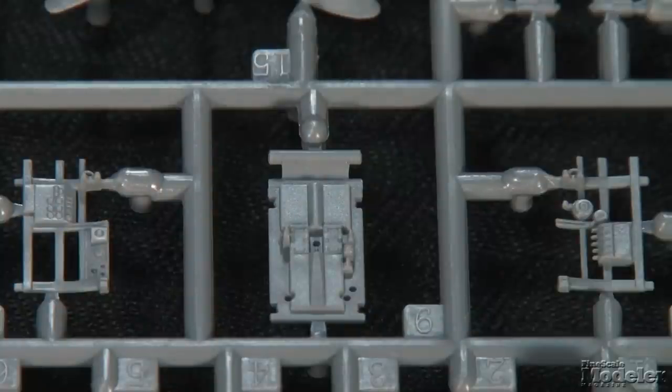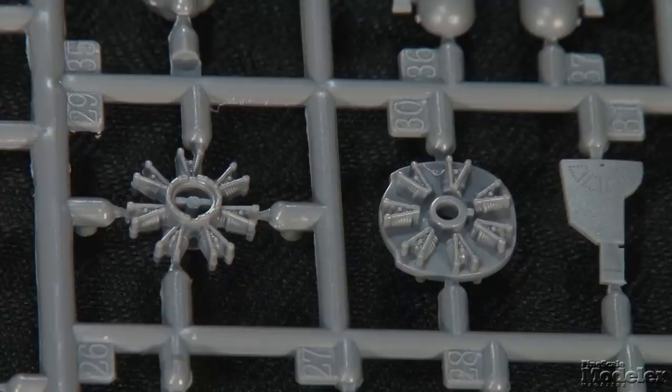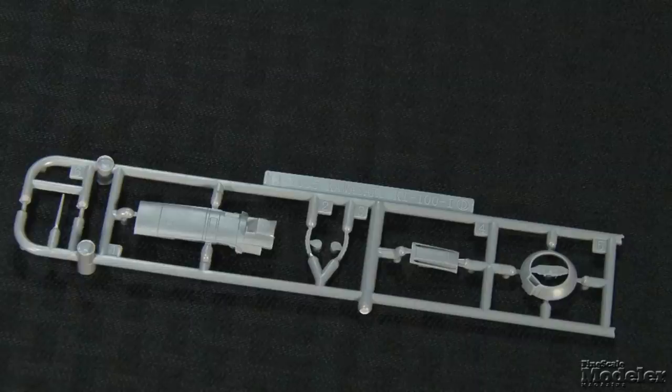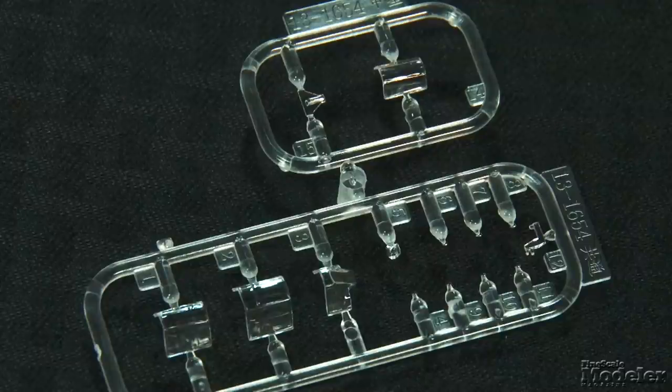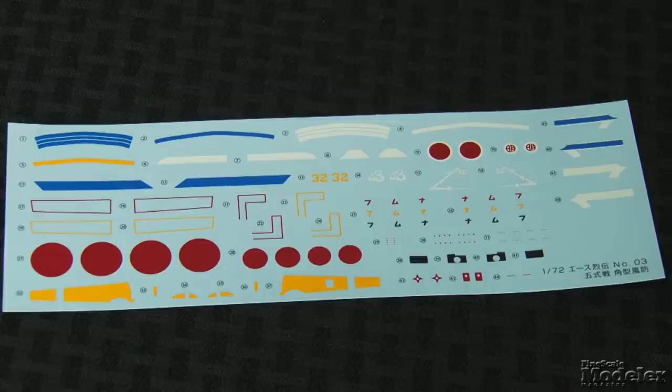The cockpit features walls with molded instruments and frames. A two-part seat, control gunsight, and gun breeches are included. The engine is also a two-piece affair — one for each bank of cylinders — with decent detail. The cowl front is a single part, eliminating ugly gaps. Check out the wheel wells in the front and back sides of the gear doors. The clear parts include lights and optional sliding canopy sections, one wide enough to fit over the fuselage in the open position. Decals provide markings for two green-over-gray aircraft with colorful insignia. Aoshima's radial Tony looks great and should be an easy build.